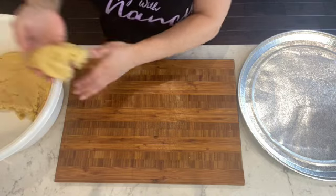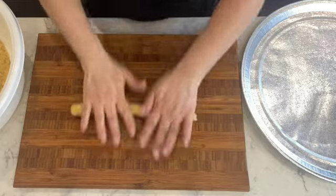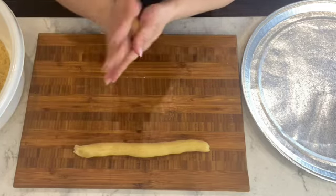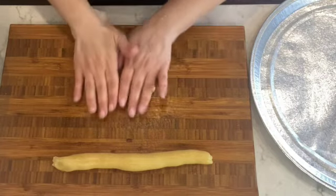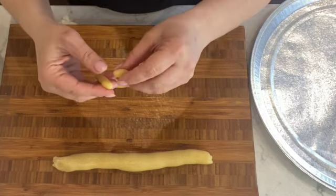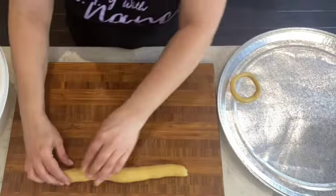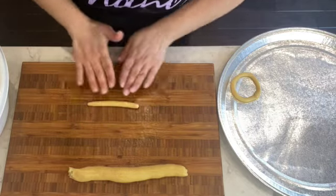Now for the fun part and the final step! I take a piece of dough on a cutting board — I find it really useful for rolling. I take a chunk of dough, roll it into a thicker log, then tear off pieces, roll each into a small ball, press it down slightly with one hand, stretch it out with two hands to form a thinner log, then bring the two ends together. Just like that, your pshkuch is formed!